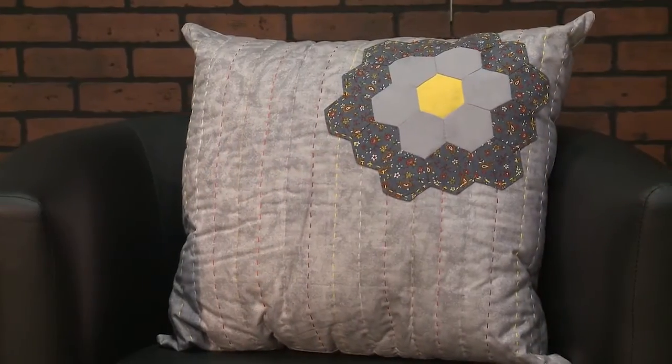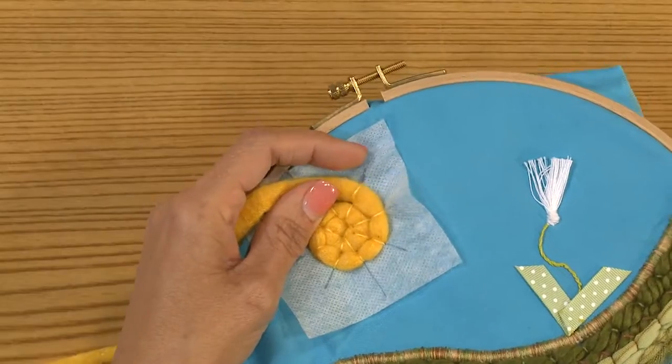Hi, my name is Kelly Nagel. I'm the creator of opportunities for Sulky of America. I love hand embroidery — it's so personal because you're doing it with your hands with needle and thread.